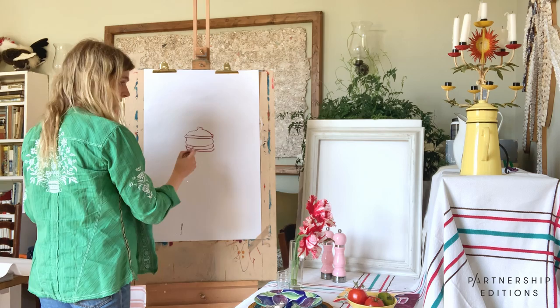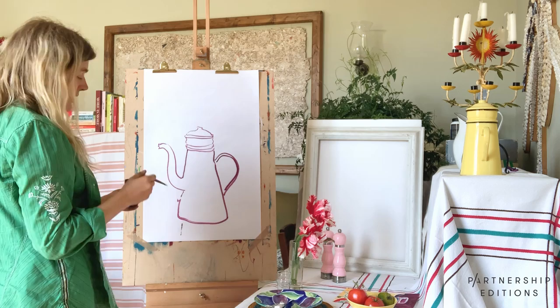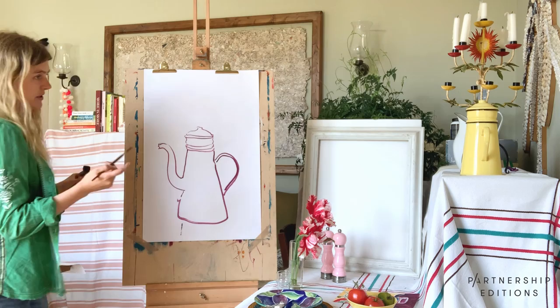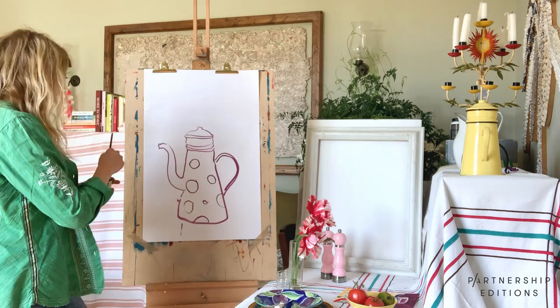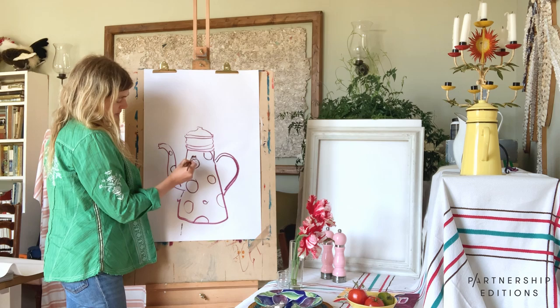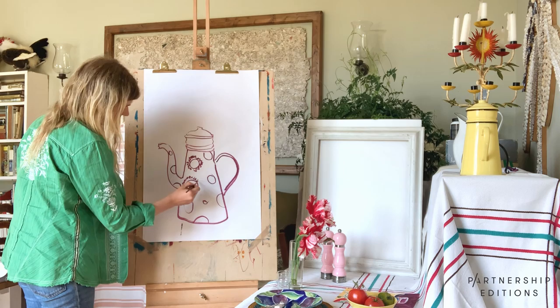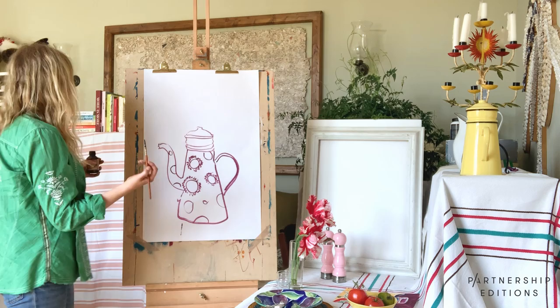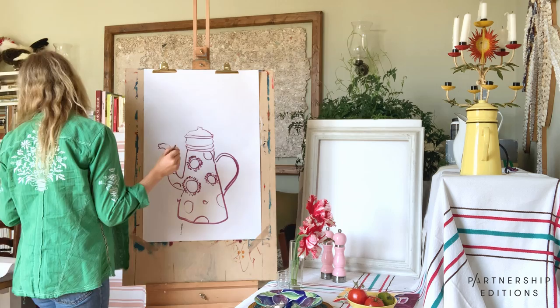I'm going to make up my own pattern for inside the teapot. I'm going to have polka dots, different size circles. I'm actually going to create a little sort of almost sun shape around them, just to make them more exciting circles. If you look around, whatever is in front of you — it could be stripes, it could be a flower shape, it could be a zigzag. You can use a reference from a magazine or a book if you want.